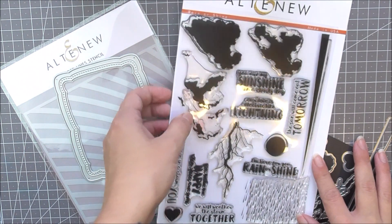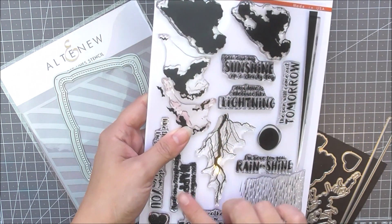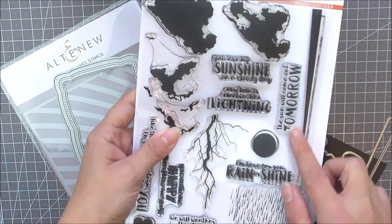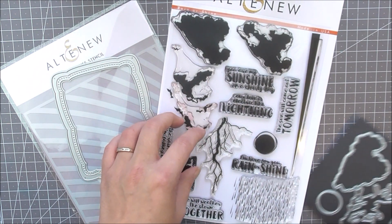This is Rainbow After The Rain Creativity Kit from Altenew. This is a specially curated collection of products created to inspire your creativity. Let someone know that you are there for them come rain or shine.